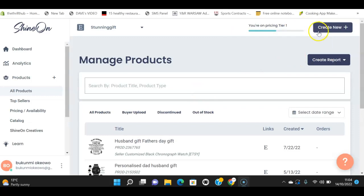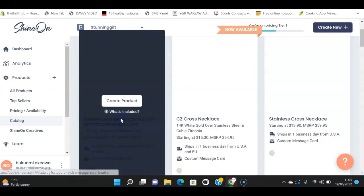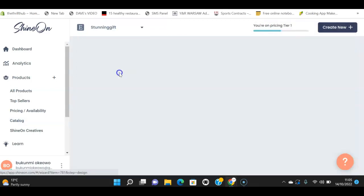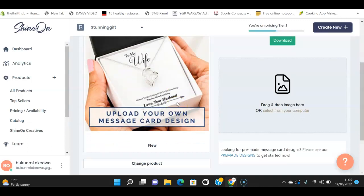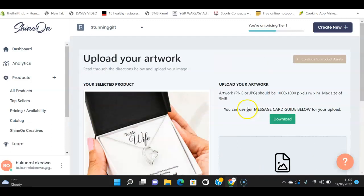What you need to do is come to 'Create New,' which takes you to the catalog where you can see different products and pick whatever design you want to create. I'm going to pick something — let's say I want to create something for a mother. Once you select a product and click 'Create Product,' before you can proceed you need to create a message card and upload it here.